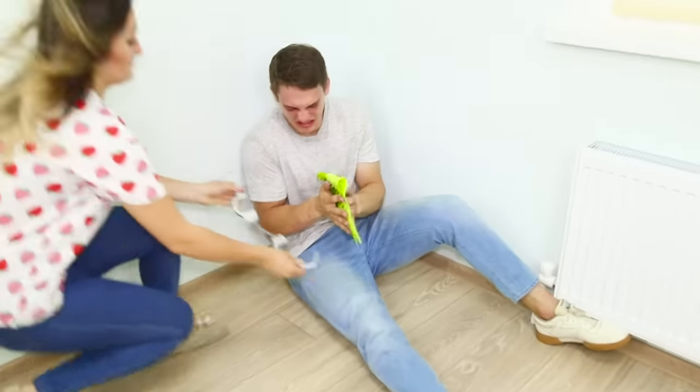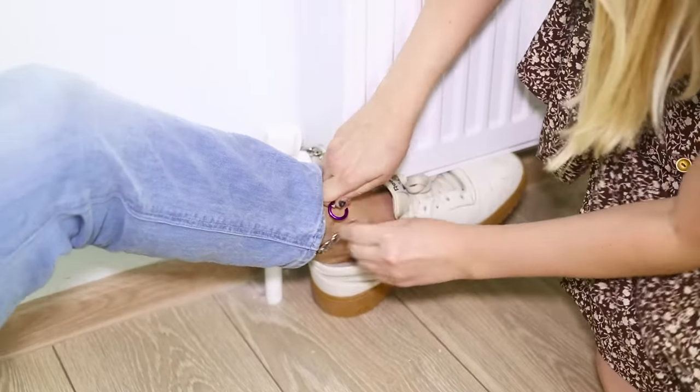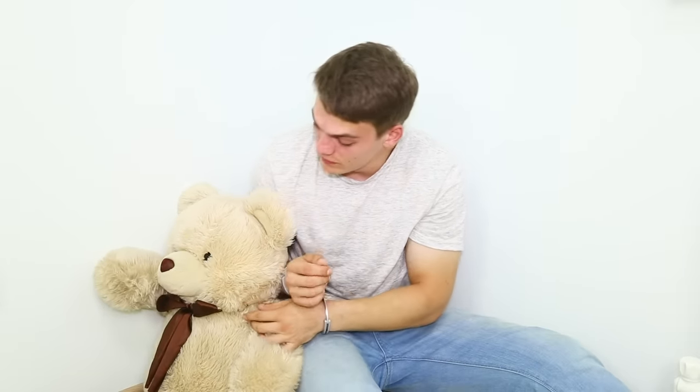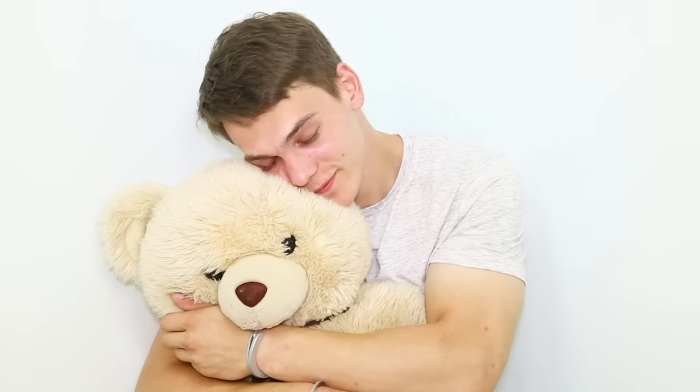The thief is bruised and sad — it's time to handcuff him! Let's chain his leg to the radiator. The deed is done! The thief is harmless now. I wonder, does he at least feel bad? Okay, okay — as a consolation prize, you can have your bear!